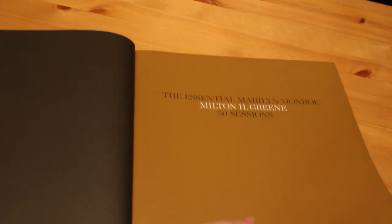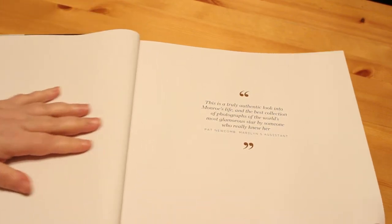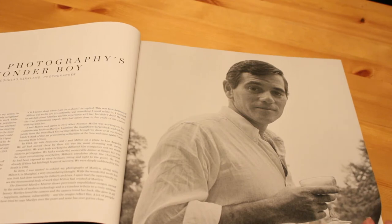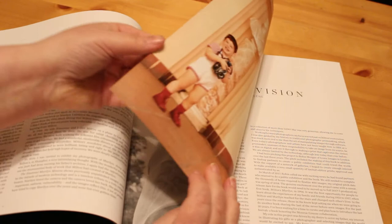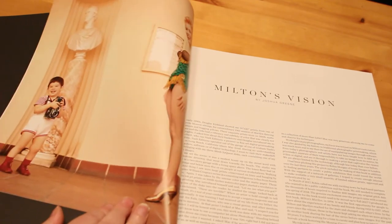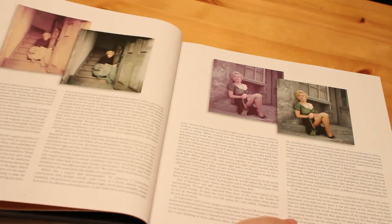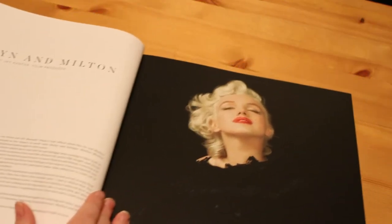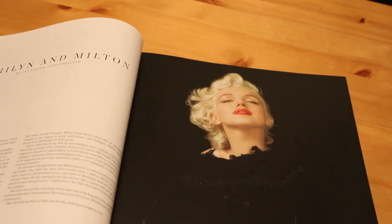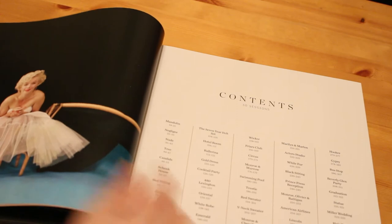So Joshua Green is Milton Green's son. He was just a child when Marilyn was alive and staying with his parents. So there's Milton. There's a little bit about Milton Green by Douglas Kirkland, who also photographed Marilyn. I think that's Marilyn and Josh. There's an essay by Milton Green's son Joshua. It's beautiful — it's actually matte paper, so it looks really nice. And there's a piece called Marilyn and Milton by Jay Cantor, who was a friend. And on this page it tells you the 50 sessions.